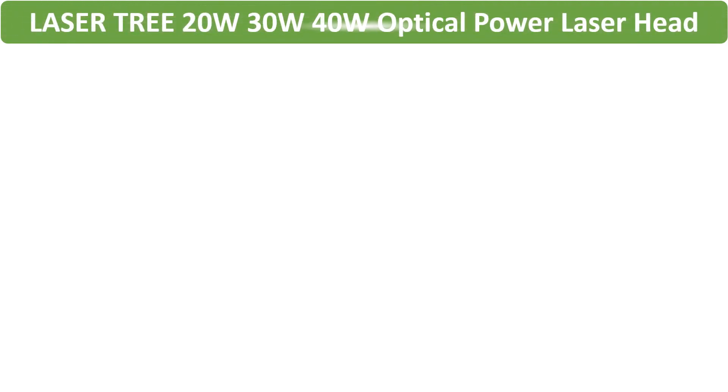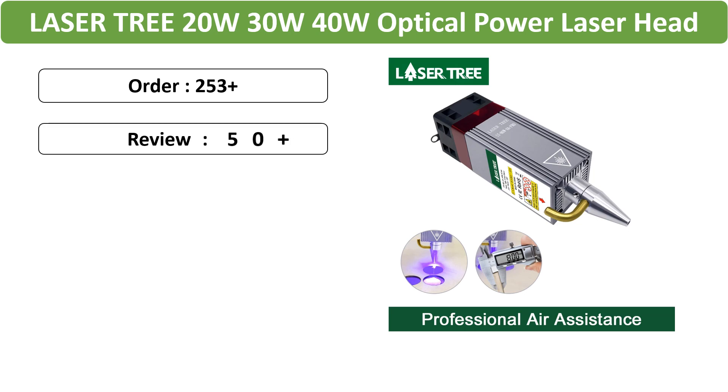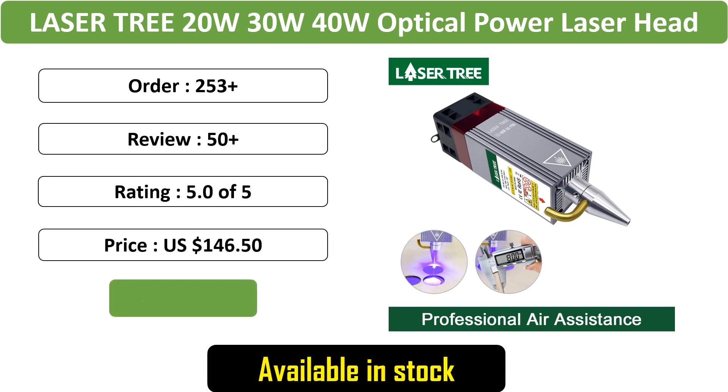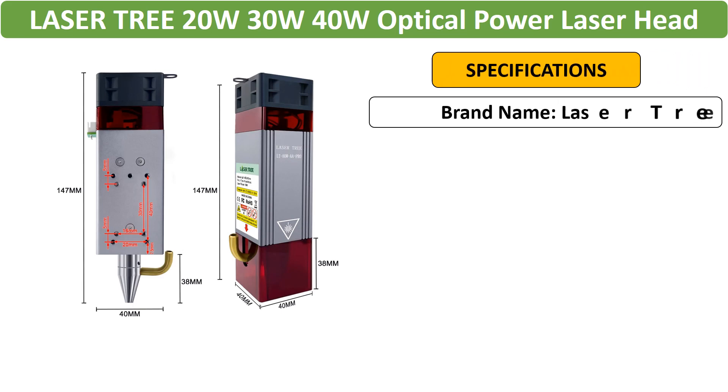Number 4: Laser Tree 10W/20W/30W/40W Optical Power Laser Head — an optical power laser head with air assist and blue light TTL module, available in multiple wattages, perfect for laser engraving and cutting tools.